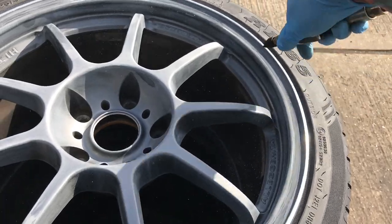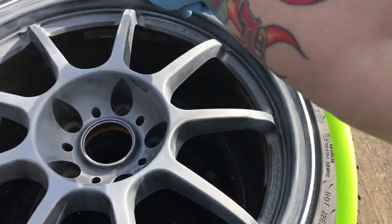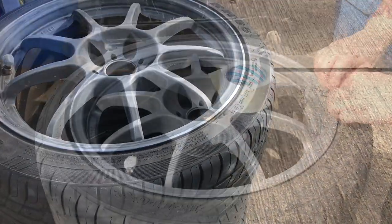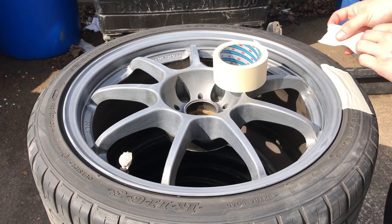Remember guys, if you've seen my other videos, all you need to do is sand them down with a grey scotch in the areas where you can't really get, and then just go over it with a 180 grit and then blow off all the dust. The next thing you need to do is mask up.